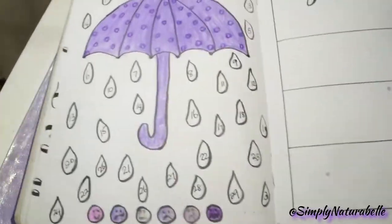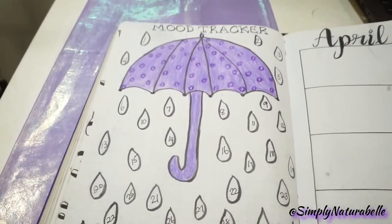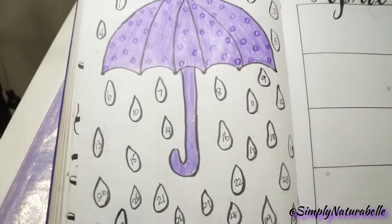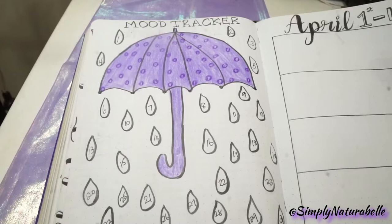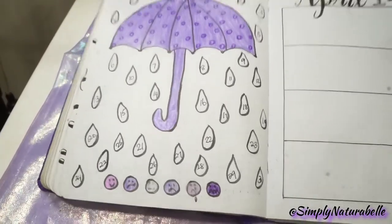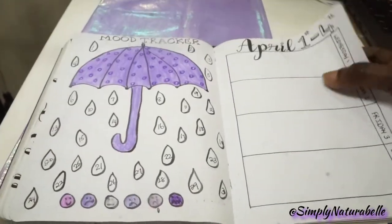For my mood tracker I did a sort of polka dot pattern. For the raindrops, I thought the easiest thing I could do was raindrops — so I'm going to color in each day for the moods. I have 30 raindrops for the 30 days.